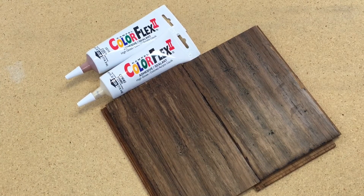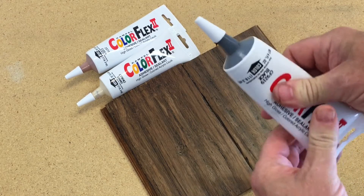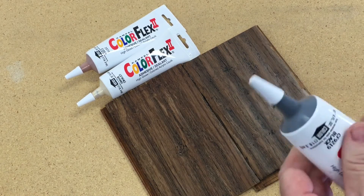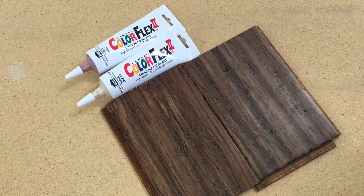This segment will be on Color Flex Caulk. This material comes in a tube — there's a variety of colors to choose from that are listed in the catalog. The first thing we want to do is knead the tube, make sure we get that material mixed up thoroughly and get that color mixed up. Then we're going to remove the cap, trim off the nozzle — I always like to start with a small opening; I can always make it larger.